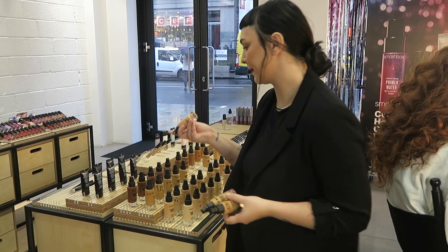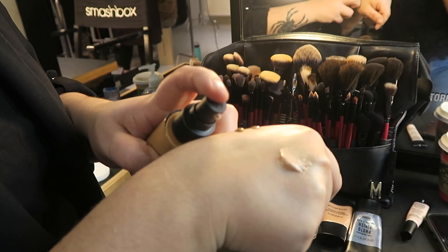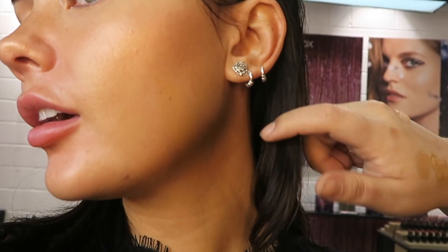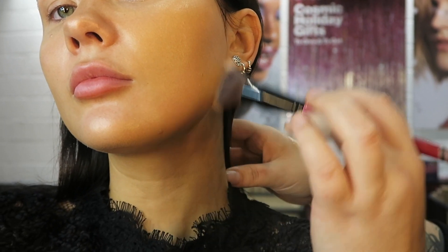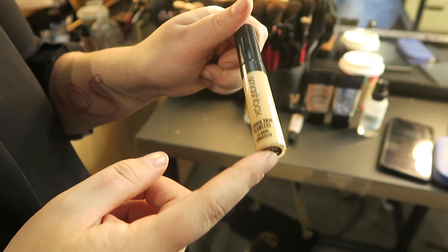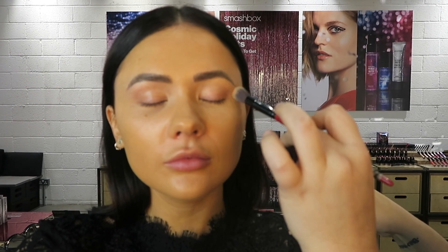After this, she went in with a corrector for the under eyes — I don't really like my under eyes at all. Then she grabbed three different foundations, put them on her hand, and swatched them near my jawbone area. As you can see from the side, they all looked pretty good, so she went with the one we thought was the best match. She then mixed some of that radiance primer into the foundation and applied it with the fluffy foundation brush, which I actually own and already love.